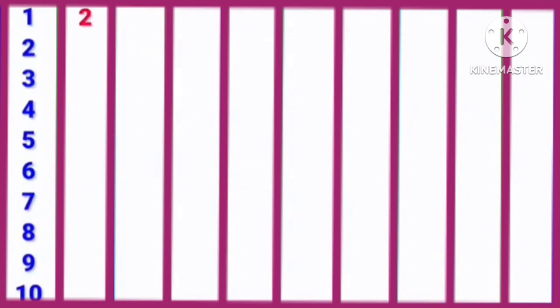2, 1s are 2. 2, 2s are 4. 2, 3s are 6. 2, 4s are 8. 2, 5s are 10. 2, 6s are 12. 2, 7s are 14. 2, 8s are 16. 2, 9s are 18. 2, 10s are 20.